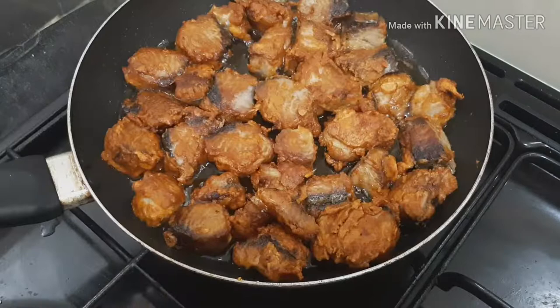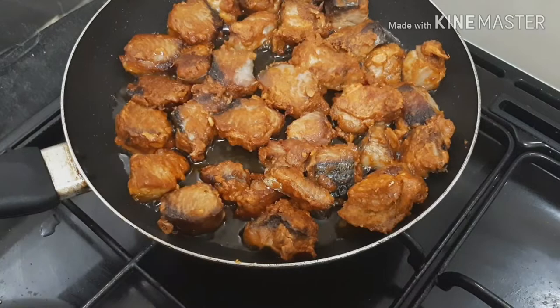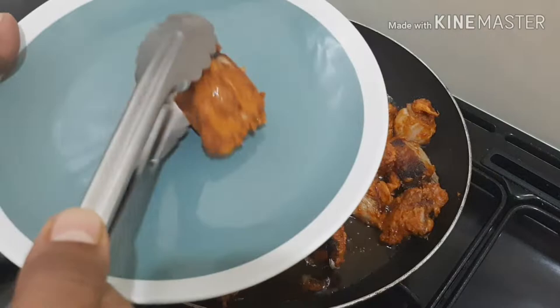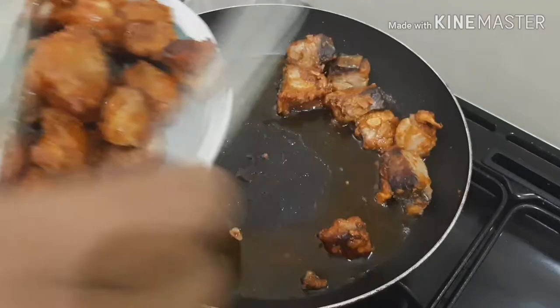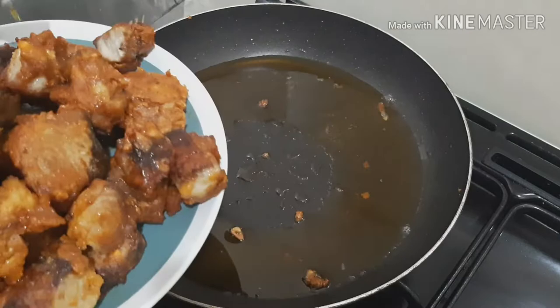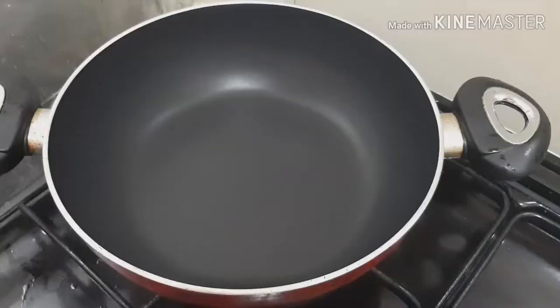Now we have to mix some more. We are going to mix it in a bowl. We will be able to mix it in a bowl. Let's take a look at the fish.